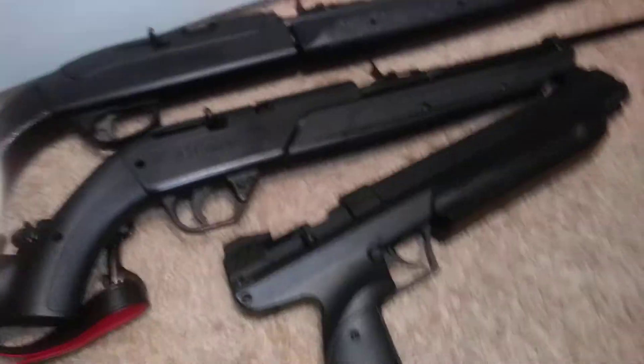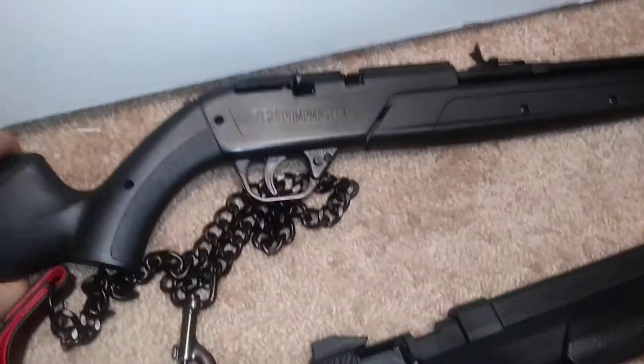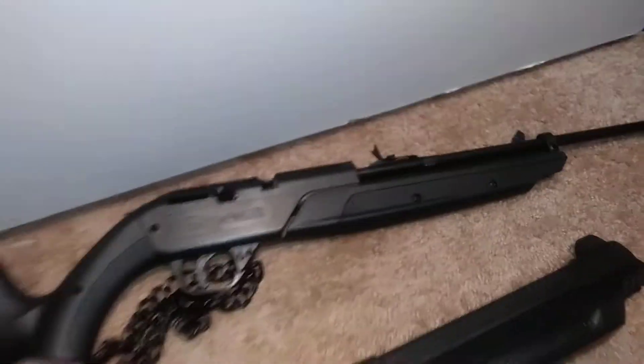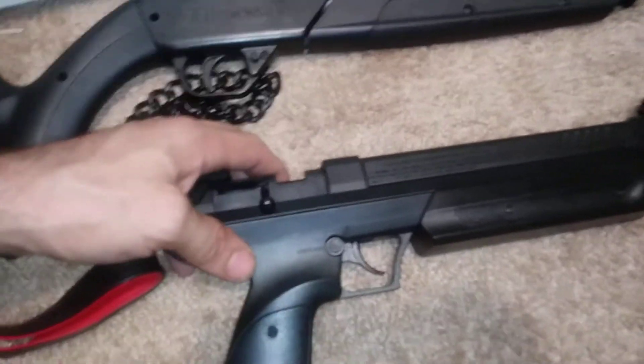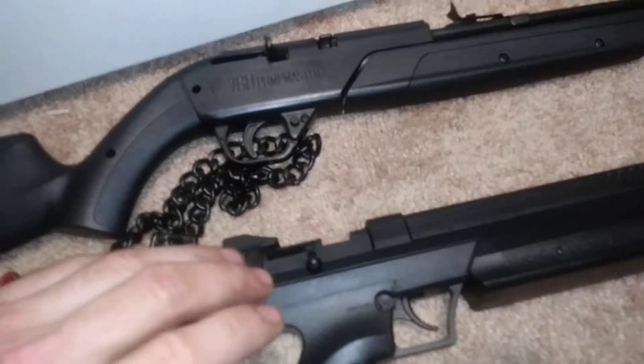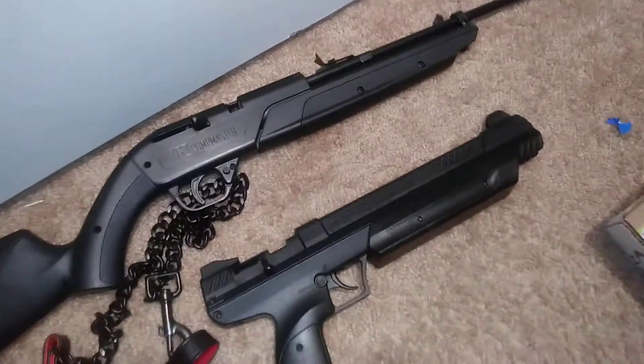Welcome back to the War Zone! Today we have the Crossman Pump Master at 700 feet per second and the Silent Strike at 600 feet per second. I think they're both going to shoot around 600 feet per second because I pumped them both up 13 times with the same type of ammunition.